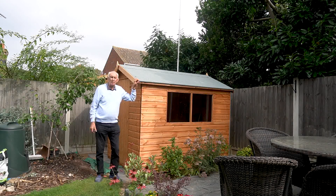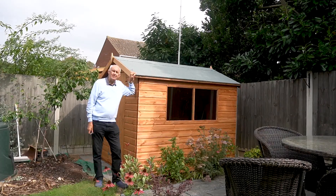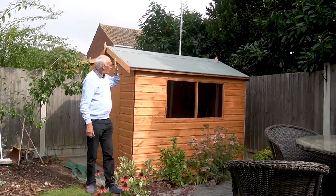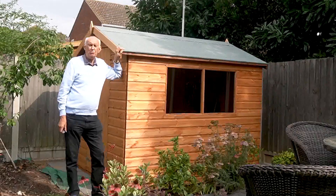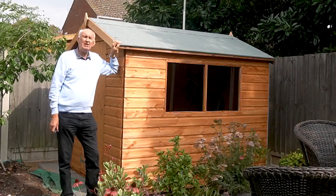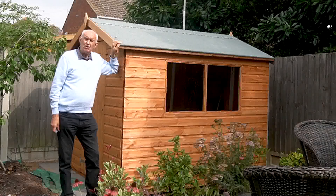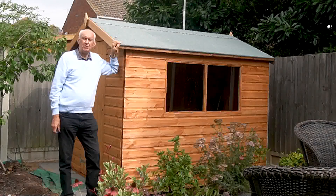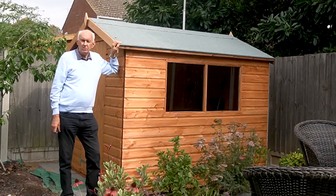Well hello and welcome once again to the Waters and Stanton video channel, I'm glad you could join me. The arrival of a new garden shed meant that I had to move my antenna mast — the most inconvenient situation, but on the other hand it'll give me the chance to perhaps talk about some masts that we've been selling for a long time but not everybody knows about.